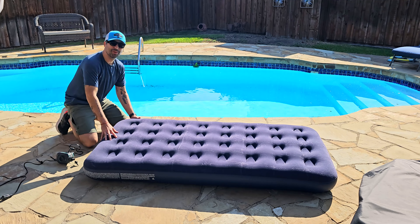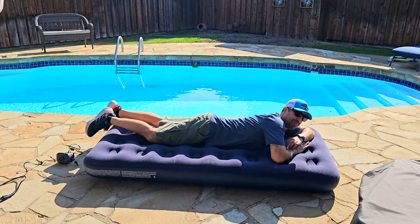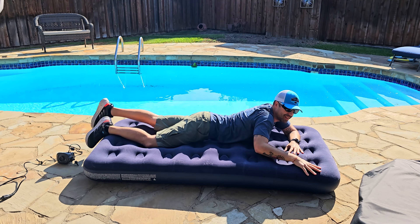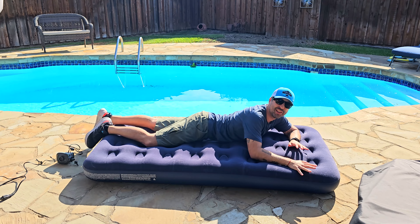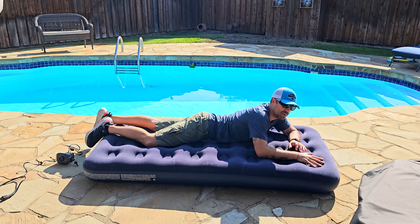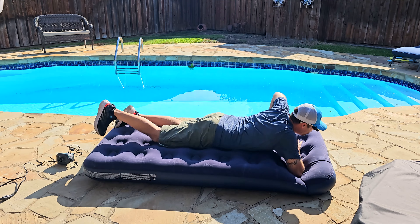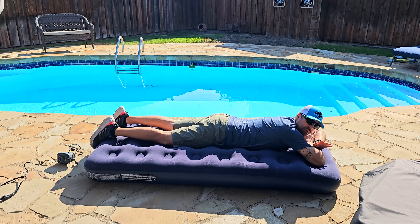That's it, we're done — you can see how thick it is. I'm going to lay on it right now. It's super comfortable, I really like this air mattress. It's twin size and what I really like is that it's not super glossy or shiny — it's actually rugged, so your bed sheets and blankets are going to stay in place. It's really soft to the touch. I'm 5'10" and weigh 185 pounds, and this is perfect for me.